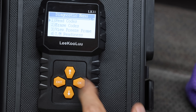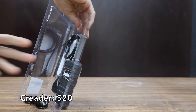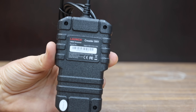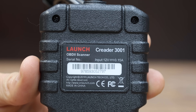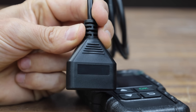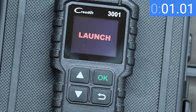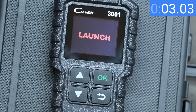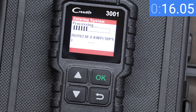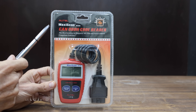At a price of $20 is this Crater brand. It works with vehicles from 1996 and newer, claims to read live data, turn off the malfunction indicator light, and includes oxygen sensor and EVAP system tests. The OBD connector doesn't offer much grip. The Crater is made in China. The LaunchCreator takes just over four seconds to fully power up, but after 42 seconds and five attempts, it failed to retrieve the codes.